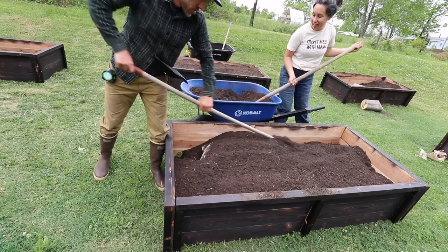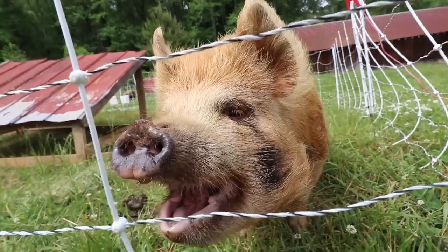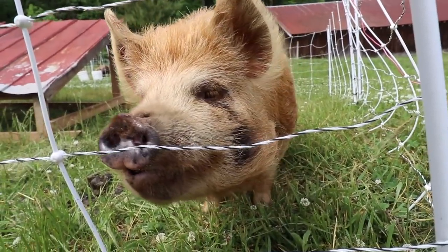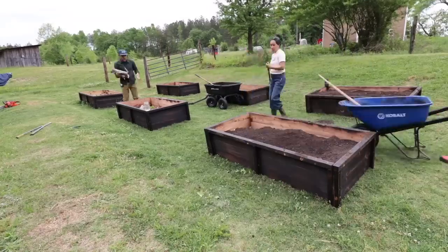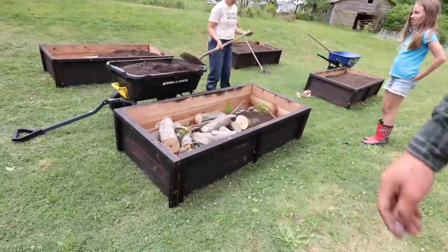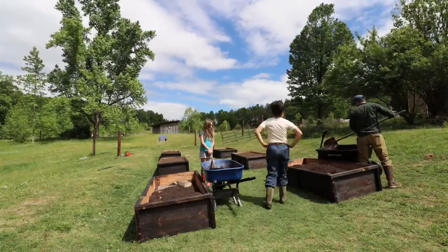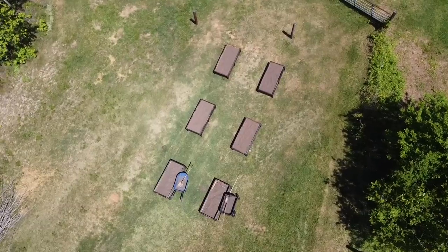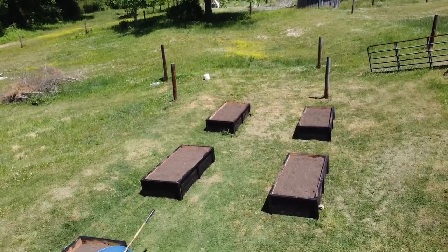With everything going on between the renovations, moving the cows, all the chickens and the pigs, I didn't think we would get to building these raised beds and putting in a garden this year. After a few hours of shoveling all the dirt, we finally filled up all the beds and now we're ready to plant.